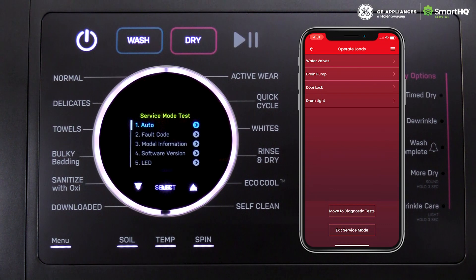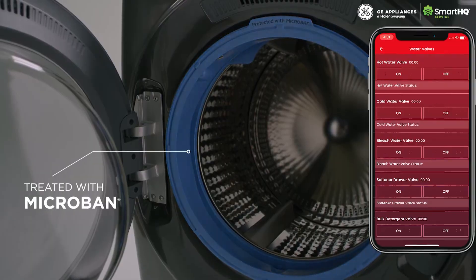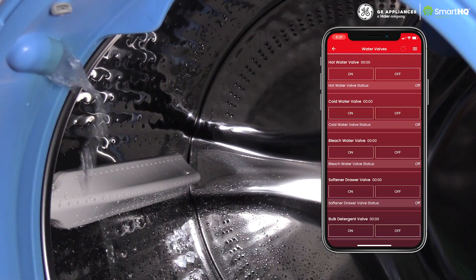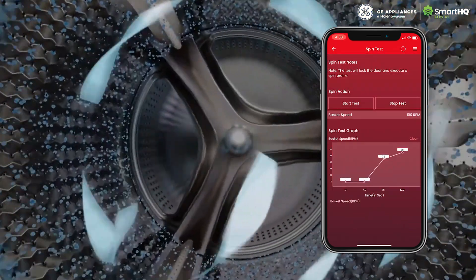Activate service mode directly from the app without ever having to memorize complex key code sequences. With a few simple clicks, you can thoroughly test the water valves, drain pump, spin basket motor, and more.